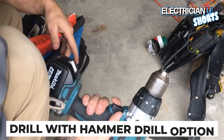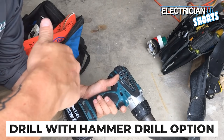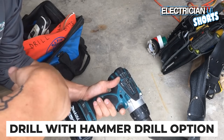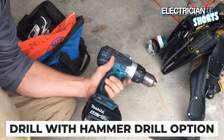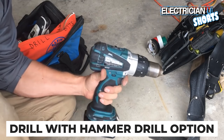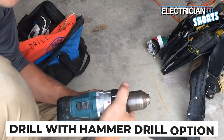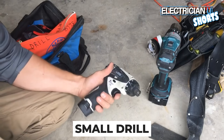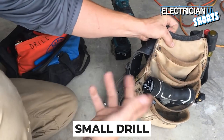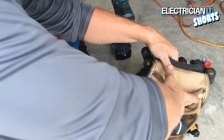Next thing is a drill. There's an upper echelon of drills: Makita, Milwaukee, Rigid, and DeWalt. Get a good 18-volt, 4 or 5 amp-hour, thick, sturdy drill. This one has a hammer drill function — I highly recommend getting that. I also keep a small drill in my pouch that I can use to take plugs and switches apart. It's really lightweight and small.